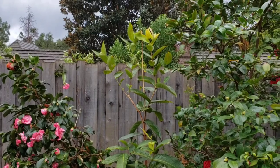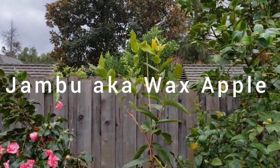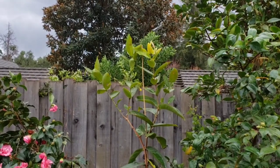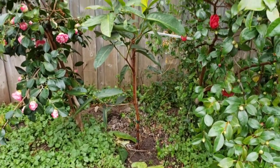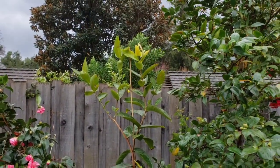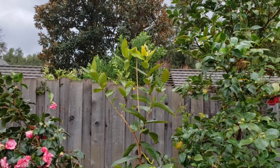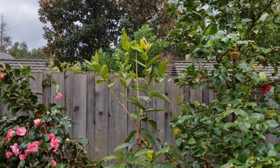If you watched my prior video, you know that I bought this jambu tree, also known as the wax apple tree, and I planted it in this ground. I bought this last year and it's growing really well. So hopefully this will fruit this year as well.